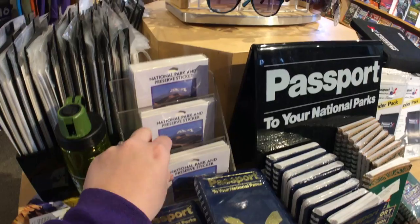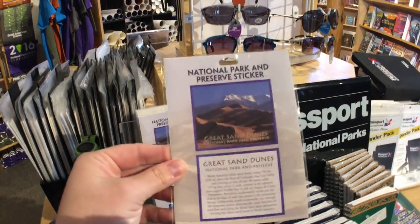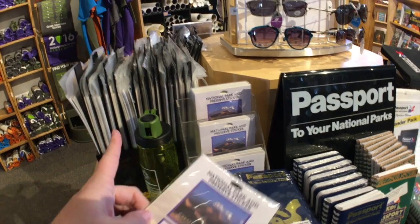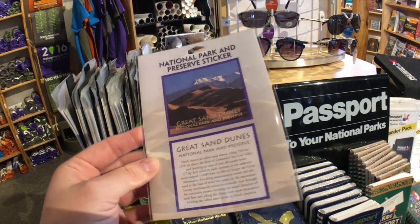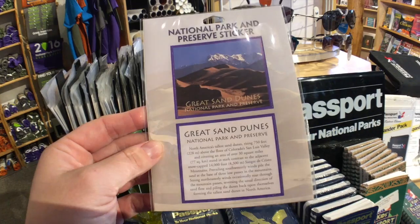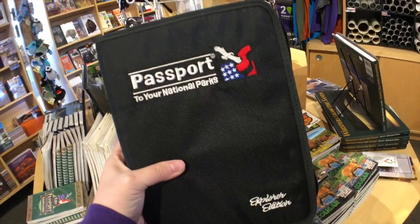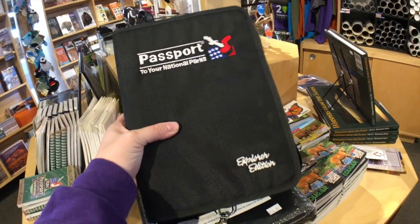One of our favorite things to collect from each park are these stickers. You could put those in the small passport book in lieu of the other type of stamps, but we put them in our passport binder — which I will show you. We opted for the big passport binder called the Explorer Edition.